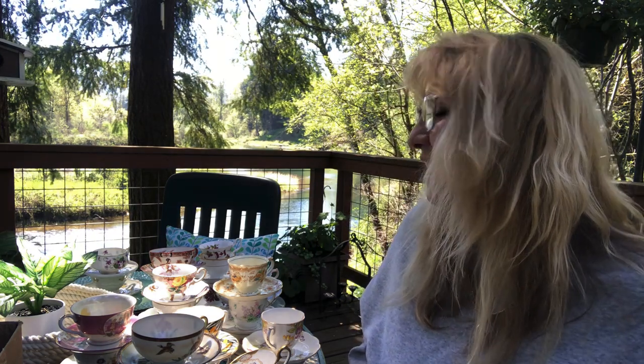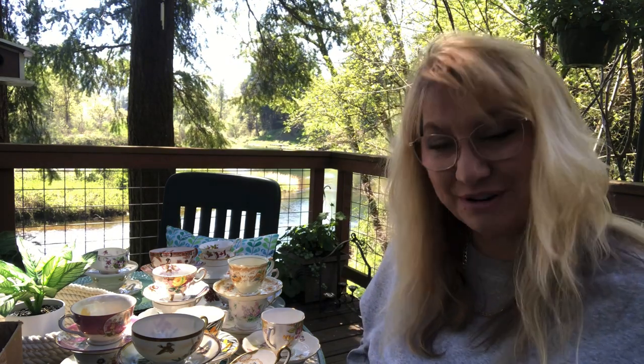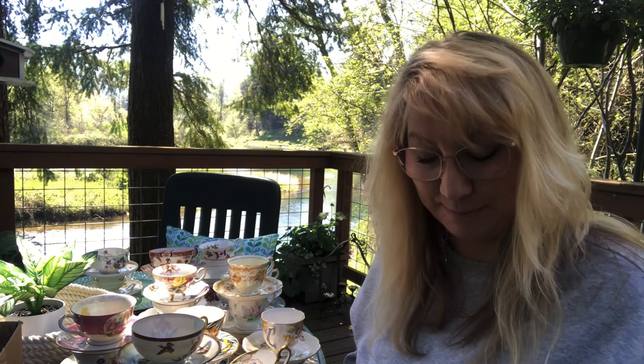I really don't know which one would be my favorite — I absolutely love them all. Let me know which one you like the best, and if you know anything about any of them, leave it in the comments below to educate me. I was just blown away by how many beautiful teacups she gave me, and just how unbelievably thoughtful that was. So many of you enjoyed my teacup collection video, so that's why I wanted to show you these. I hope you enjoyed this video, I hope you're having a great day, and I'll talk to you next time. Bye bye for now.